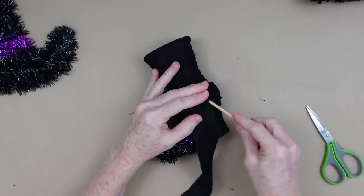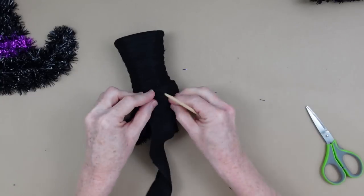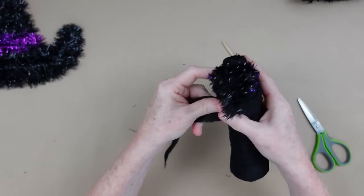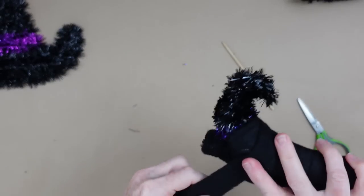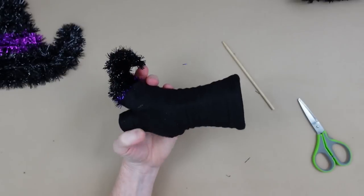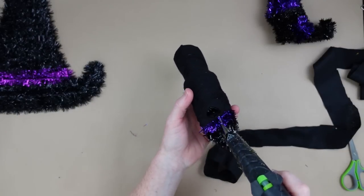If there's a little area that isn't wrapped, take another strip, tuck it in with a stick, and add a little hot glue — though you really don't need it. You can go around as many times as you want until you get the look and coverage you like. If you pull the felt you can extend how far it reaches because it stretches and clings to itself, which makes it easier to work with.